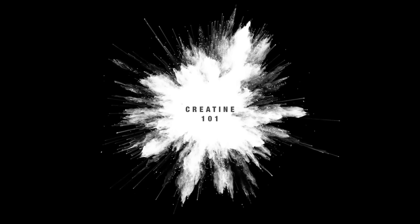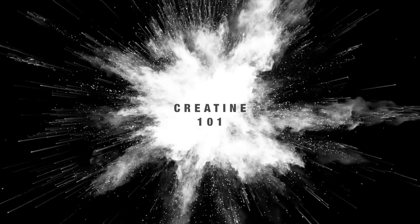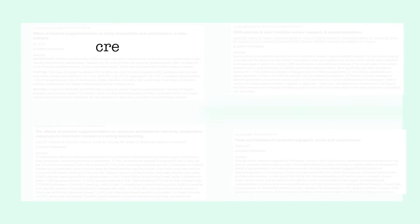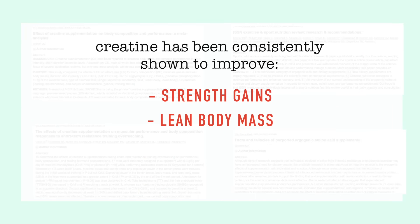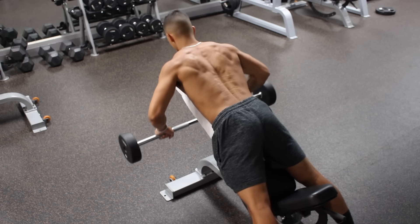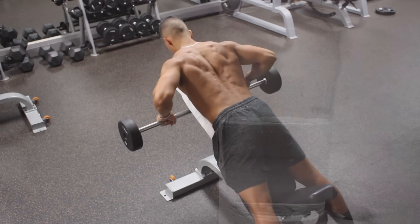Out of all the supplements out there, creatine is one of the few that is actually well backed by research in terms of its benefits for those who lift weights. Several studies have proven its effectiveness in helping slightly improve the rate of strength and long-term muscle gains, while also improving other factors like anaerobic capacity and power output. Therefore, there is no question that creatine can be slightly beneficial in those that respond to it.